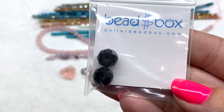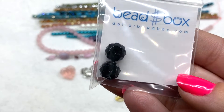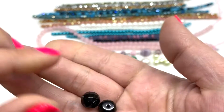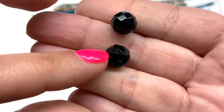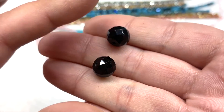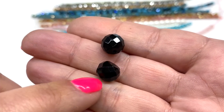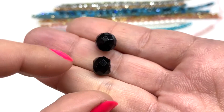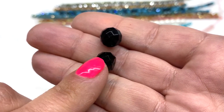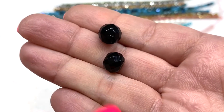Next up we have a bag containing eight by ten millimeter black onyx hand cut rondelle beads — there are two pieces inside. These are actual stone, which is why they're a little bit rougher. Beautiful glossy jet black with faceting on the sides. They're almost round — just a little wider than a typical rondelle with flat sides toward the edges, and the hole runs right through the center of the bead.